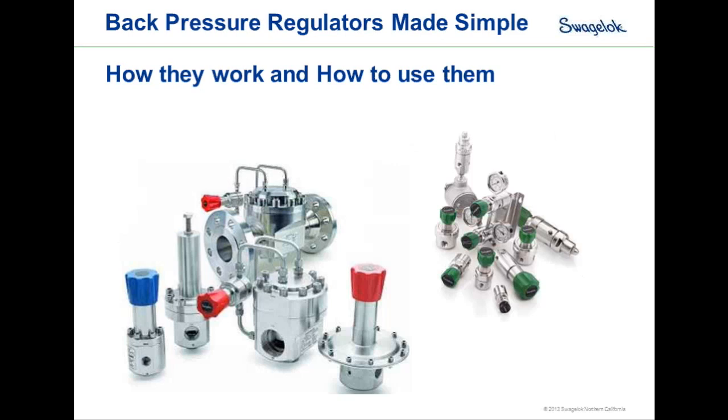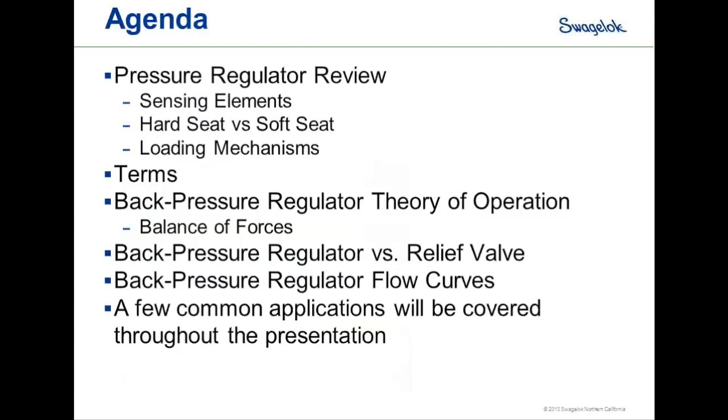Thanks, Jeff. Good morning, everybody. Today we're going to talk about back pressure regulators. We'll start with a review of pressure regulators, talking about sensing elements, hard seat versus soft seat designs, and different loading mechanisms. Along the way, we'll hit a couple of terms important for back pressure regulators, discuss theory of operation, specifically the balance of forces, compare back pressure regulators versus relief valves, cover flow curves, and look at common applications.